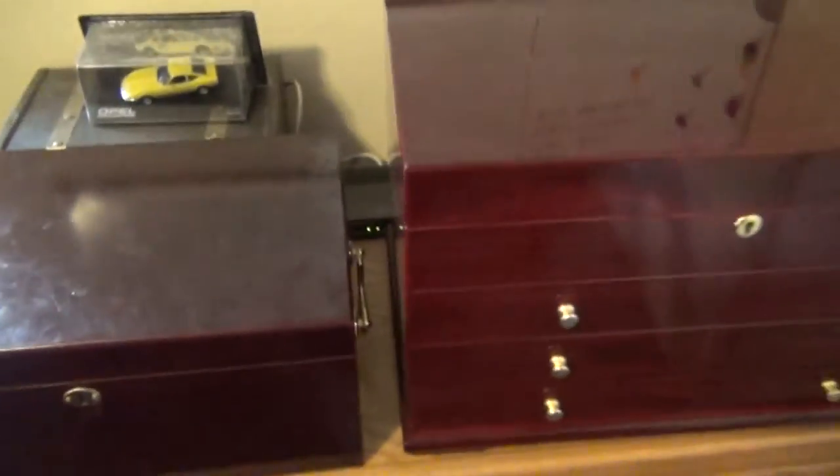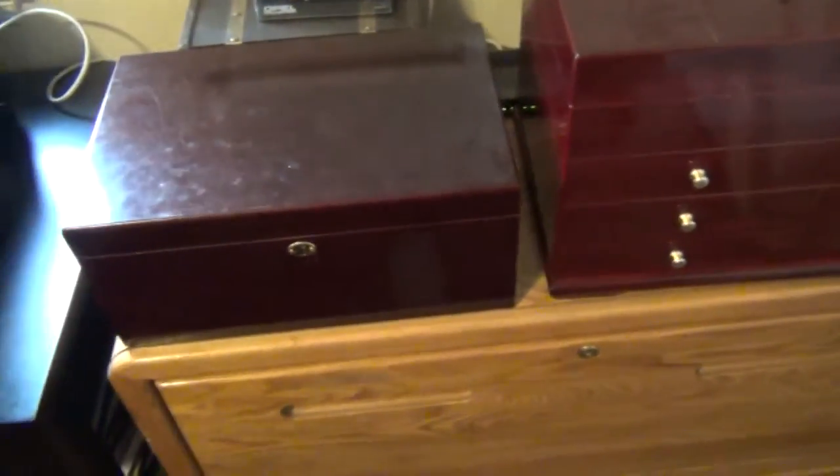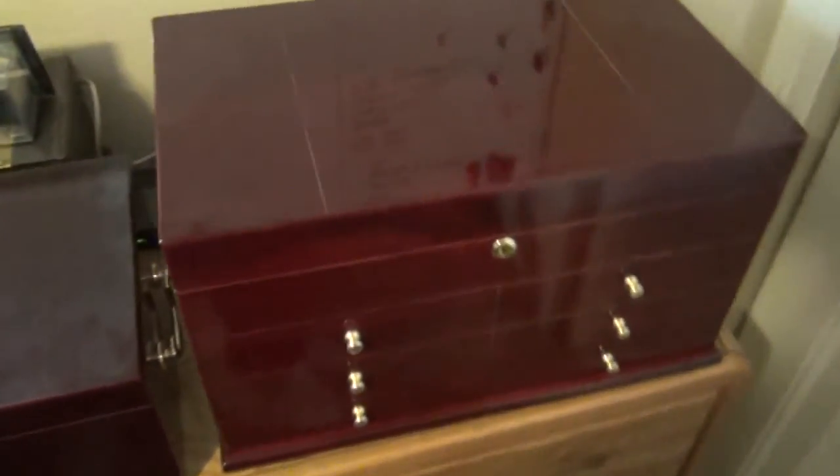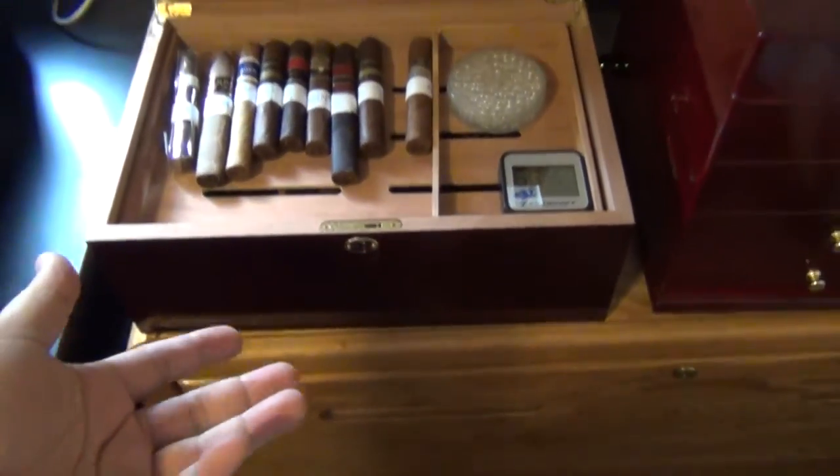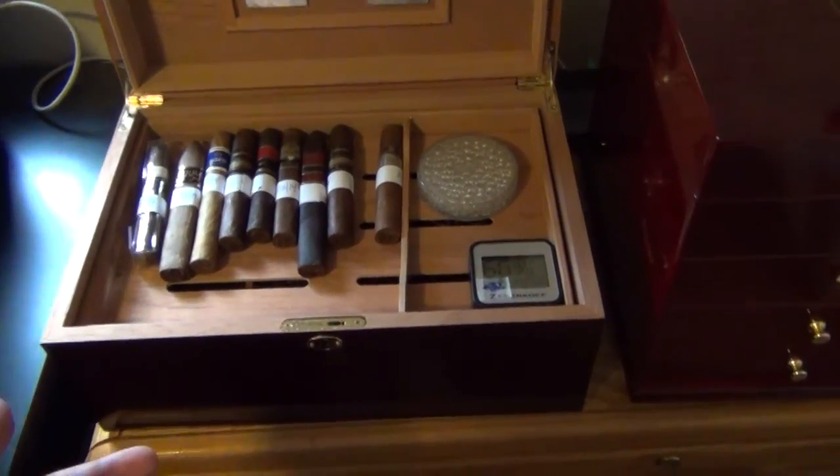Hey Cigar Gang, so everybody's doing these humidor videos, so I'm going to do one that's a little different. First, I'll show you my two humidors. I got this one here — it's like a 150-unit humidor for like 25 bucks, somebody didn't want it.